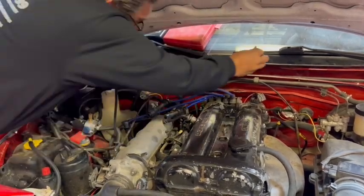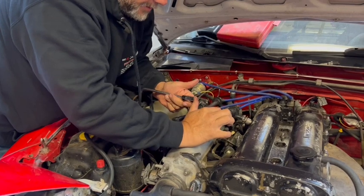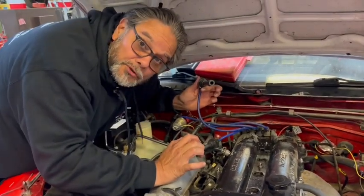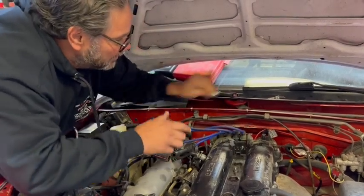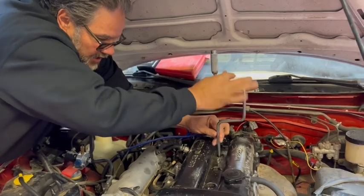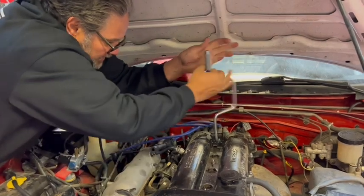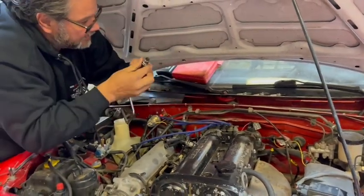If you use a spark plug socket that doesn't have the bushing, the plug comes out stuck in the socket and you can't get it free. One trick I use: just push it back in. What I mean by a bushing is there's a little rubber padded o-ring inside that grips the spark plug. That's what's nice about a four-cylinder - not a lot of plugs and they're easy to get to.